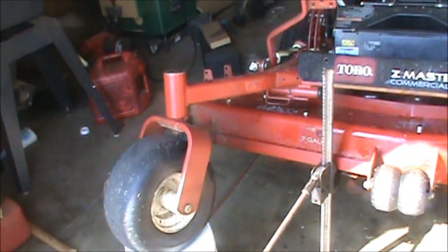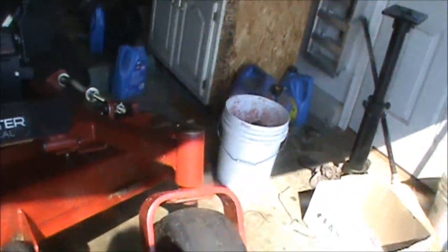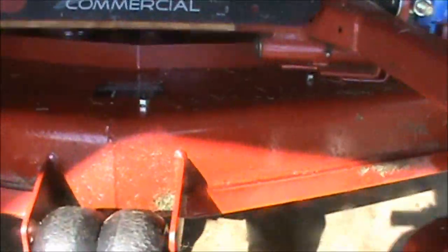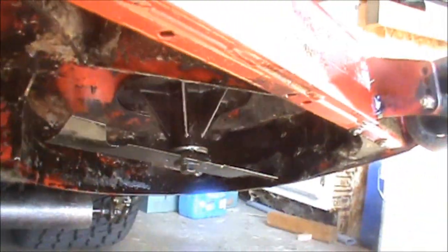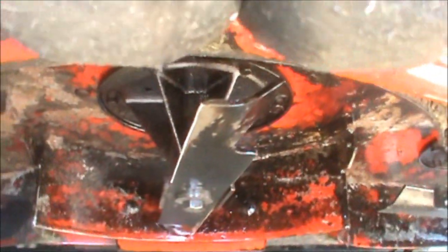The left side of the deck I've done nothing yet. The right side, including the front face of the deck, I sprayed down with WD-40. If we take a look underneath you can see it's nice and shiny — it's dripping a little bit right now, but that gives us a real nice coating.